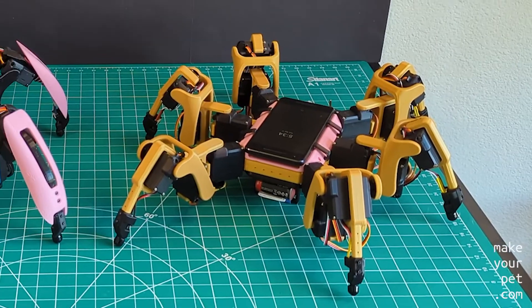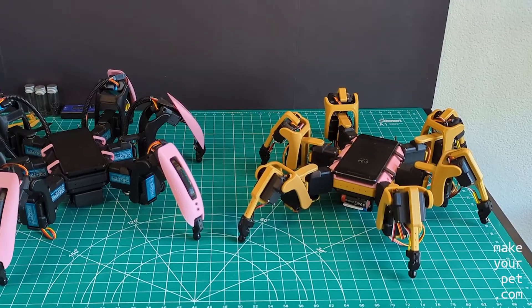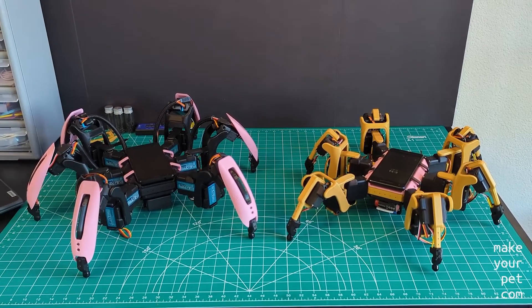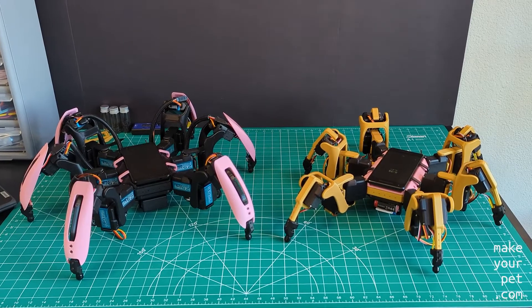The general build steps for Chippo are mostly identical to the Chica Hexapod, and you can watch my older videos for the details of that. Here, I will tell you about the differences compared to the Chica build that you need to consider.